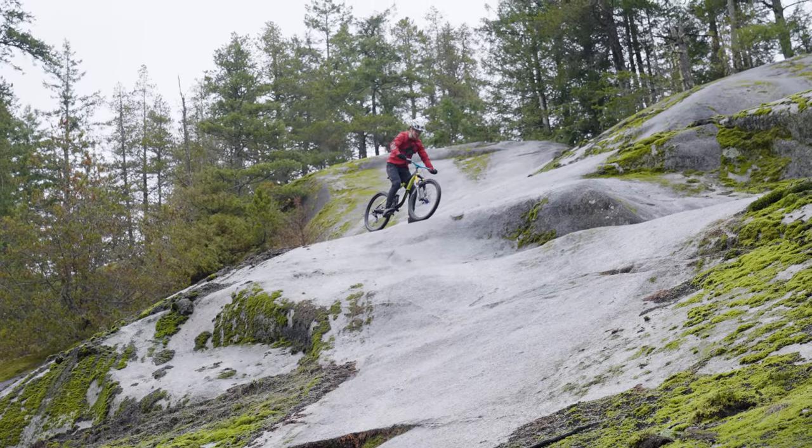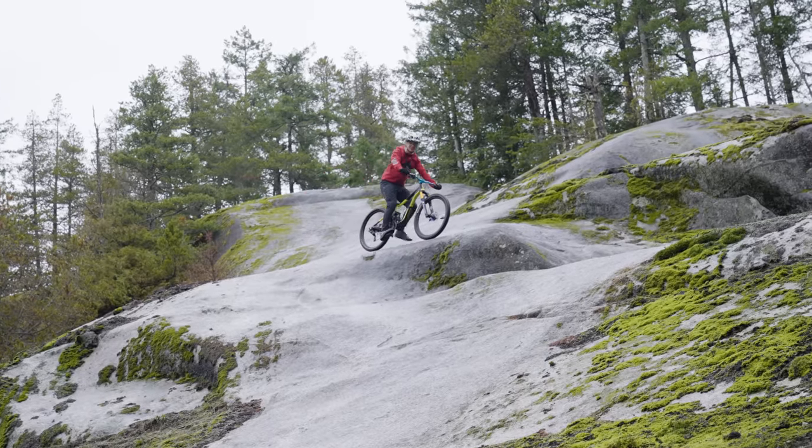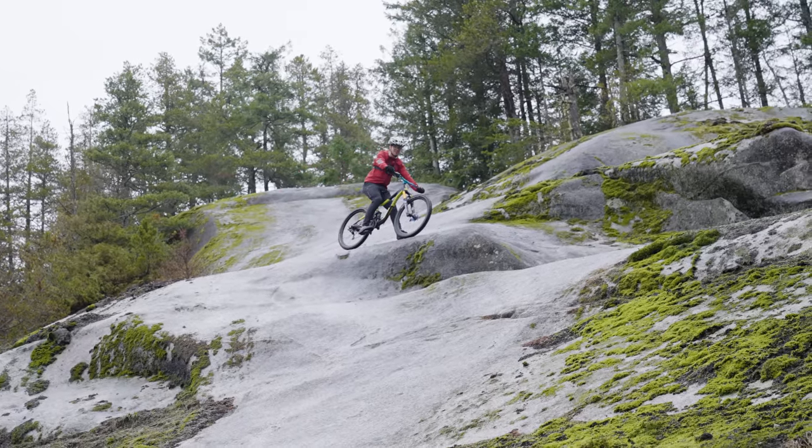So this is me, full front brake. That's me as hard as I can pull it. That was a bit scary.